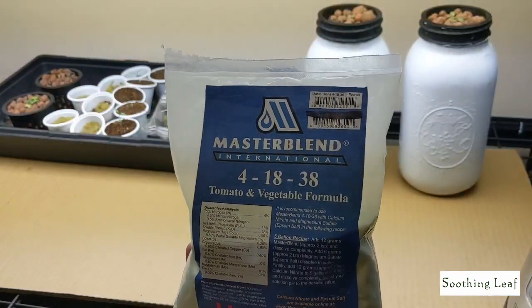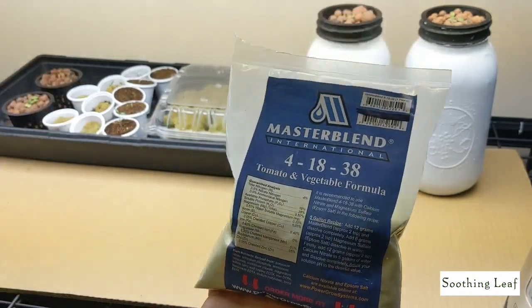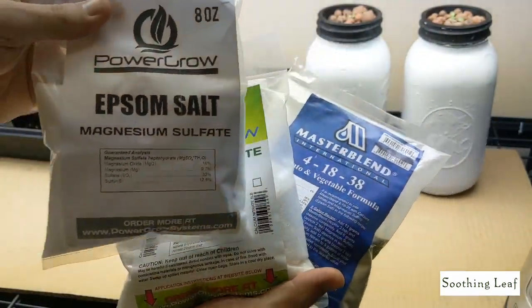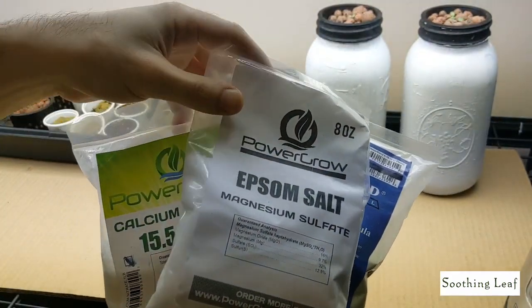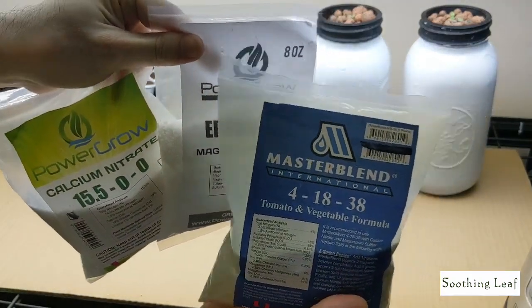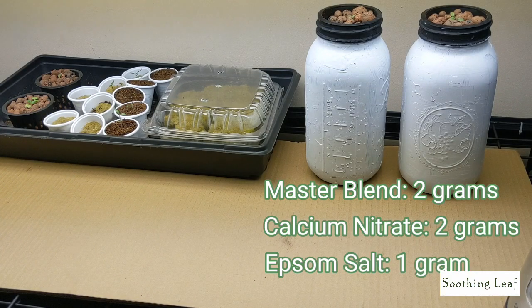I'm going to be using a mixture of Master Blend, calcium nitrate, and Epsom salt. I purchased this on Amazon recently — I found a new seller who's actually a lot cheaper than the original guy I was buying from, so I'll post the link in the description bar down below in case you need some fertilizer. Don't do what I did: don't wait until the last minute to get fertilizer and then have to wait three weeks to receive it in the mail.